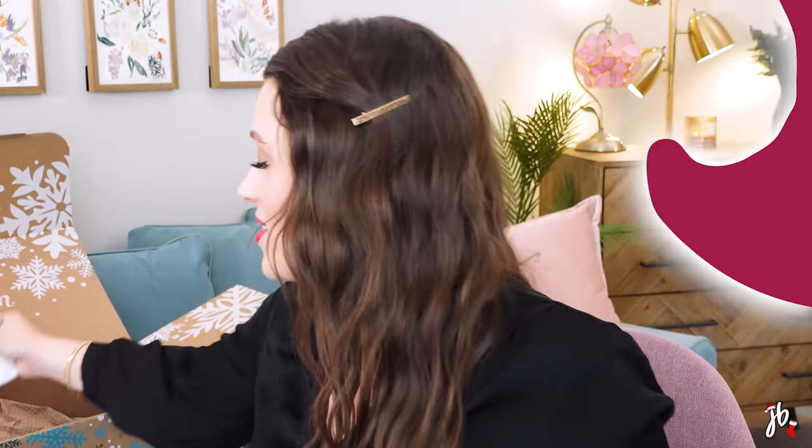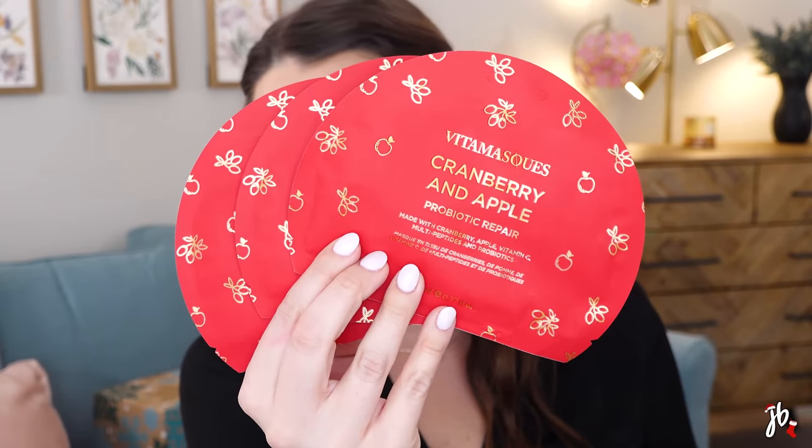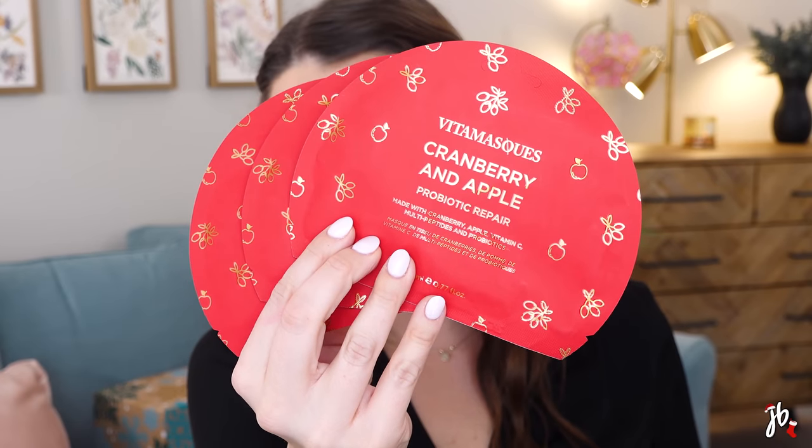There are also Vita Masks — cranberry and apple probiotic repair sheet masks. I don't buy myself sheet masks anymore because I only use them in a bubble bath, so this is perfect — there are three of them, which I could feasibly use throughout the winter. They have apple cranberry extract, vitamin C, multi-peptides, prebiotics, probiotics, and postbiotics. They feel very holiday-y — I'd love to light a Christmas candle, have a hot cocoa, and put one of these on.